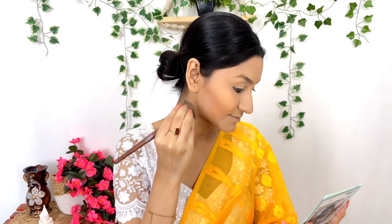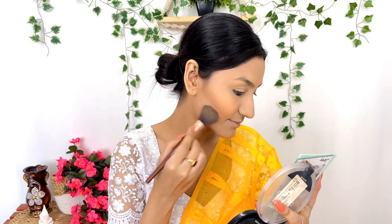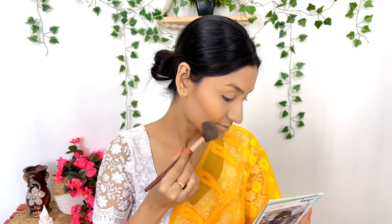I will contour with the brush for the best option and apply definition. I will use the contour color at a lower intensity. For the nose and upper lip area, I am using a small contouring brush.